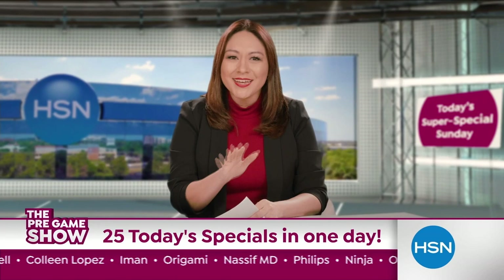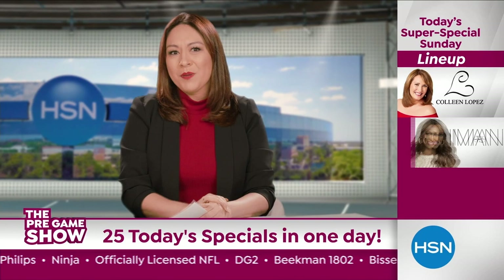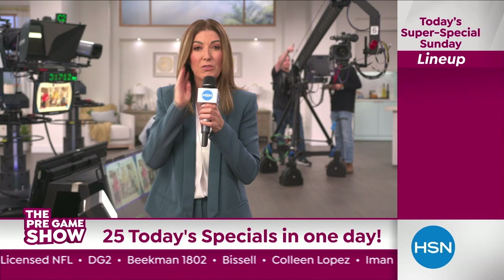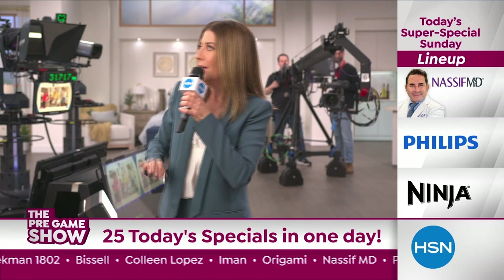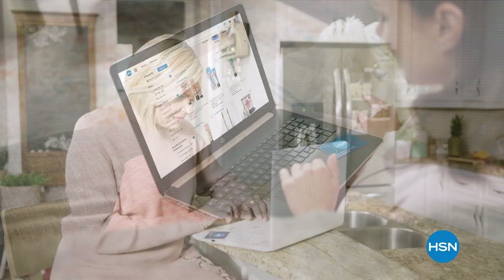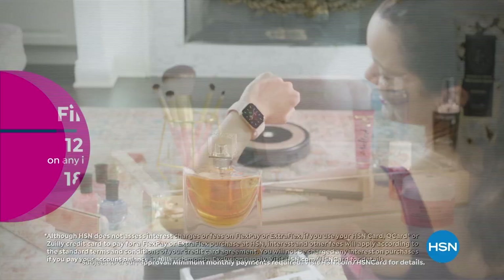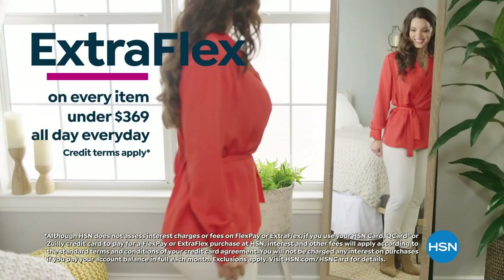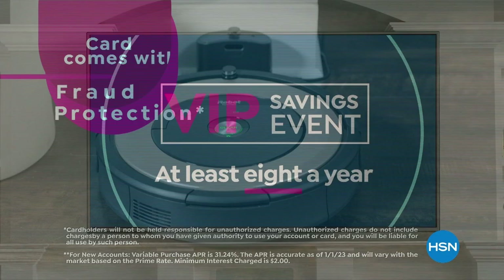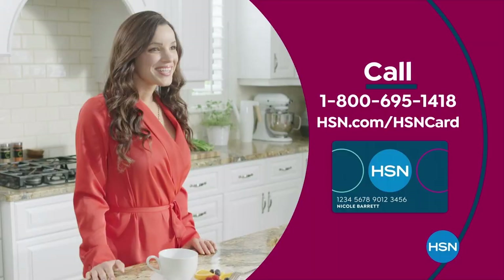Welcome back to the HSN pregame show. We're doing it again — more than 10 today's specials all day on Big Game Sunday. High performance deals from DG2, Beekman, and Bissell, and don't forget division champions Colleen Lopez, Iman, and Origami. It's going to be a blitz of savings from Dr. Nassif, Phillips, and Ninja. Get the best deals with the HSN card — as an HSN card VIP you'll get VIP financing on so many items, plus extra flex on every item under $369, at least eight VIP savings events a year, fraud protection, and no annual fee. Apply now and instantly get $10 off when approved. Call 1-800-695-1418 or visit hsn.com/hsncard.